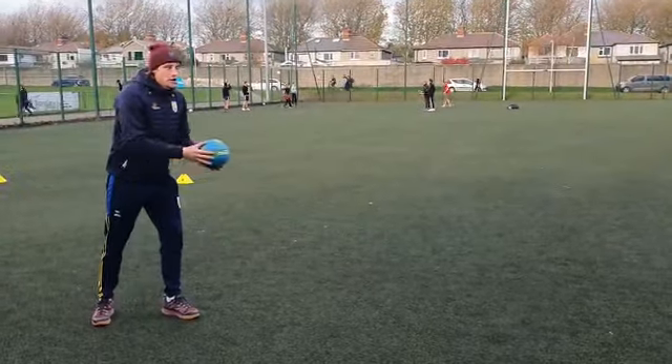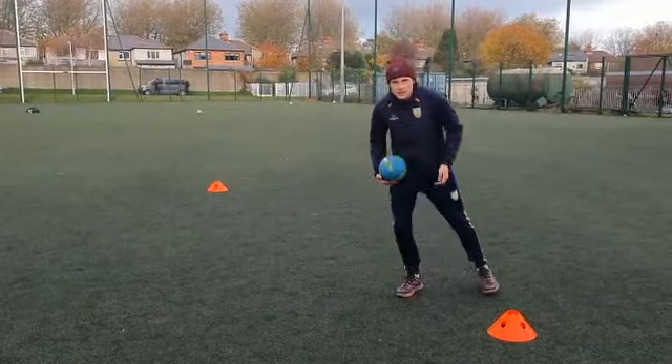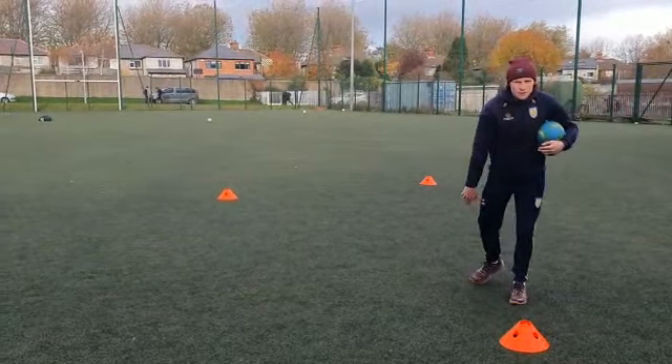They're trying to find the pass to score. What you need to do is be inside the end zone and receive a pass — just like American football.